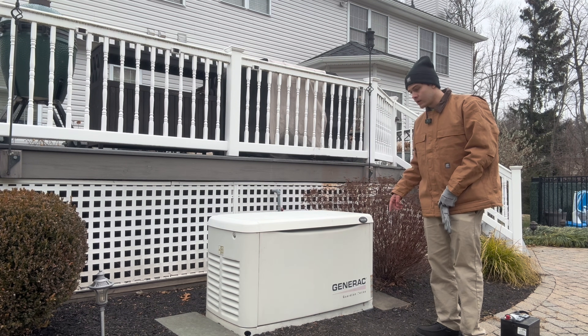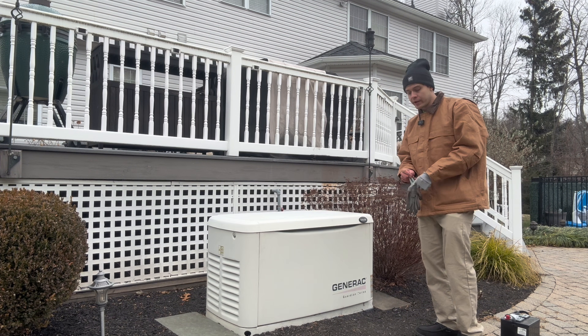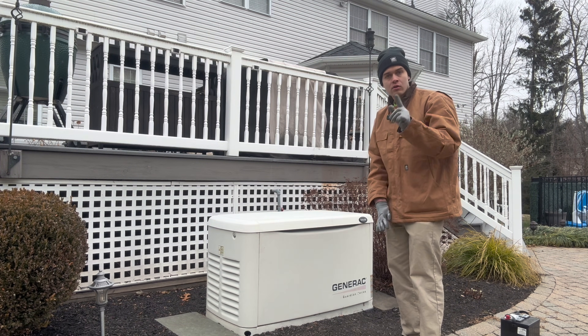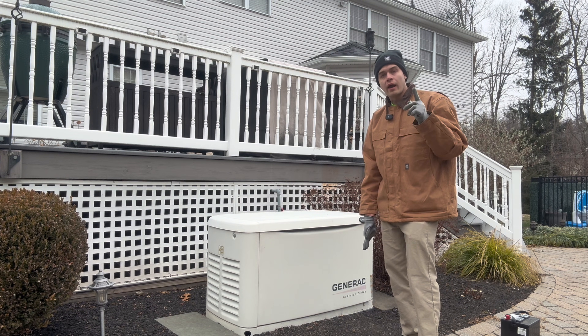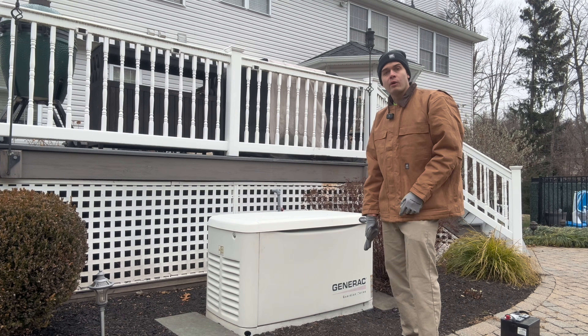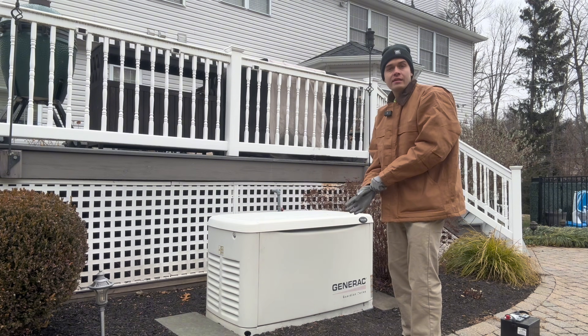This is a 14 kilowatt standby whole home generator, and I'm going to show you guys how to replace the battery, how to change the plugs, how to change the oil, how to change the oil filter, as well as the air filter. So stay tuned and watch the video.